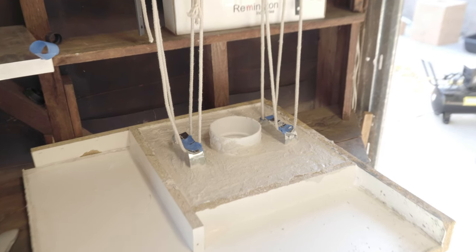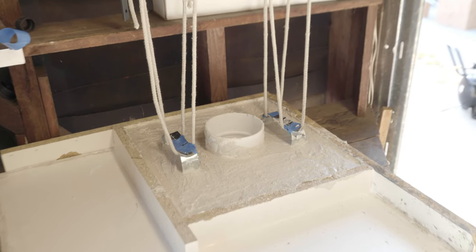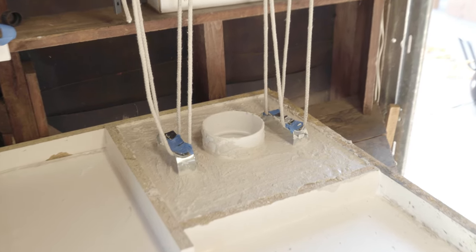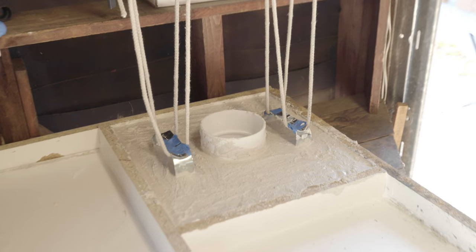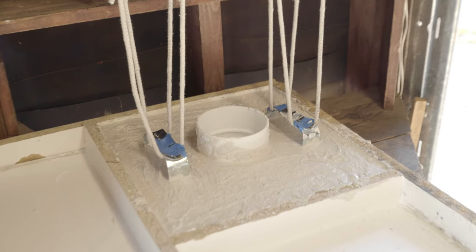If you don't have something lying around that's heat resistant, you can make one very quickly. Add a mix of 50% plaster of Paris and 50% play sand to a form with a center hole to vent and some handles. It should set in as little as 20 to 30 minutes and you'll be ready to smelt.